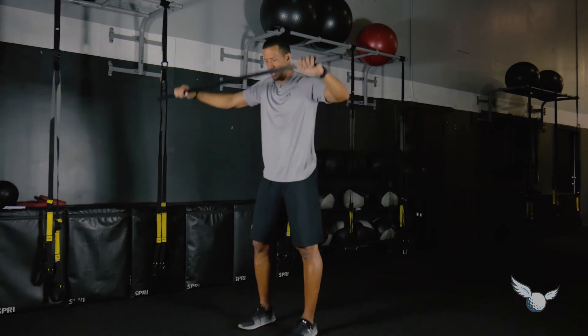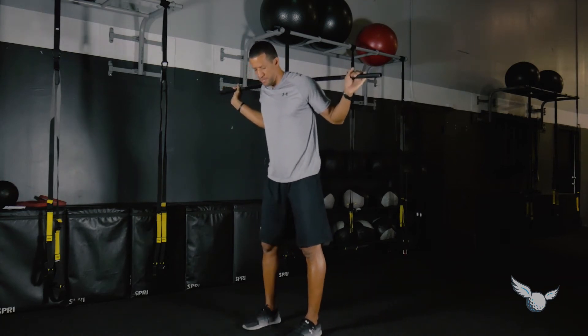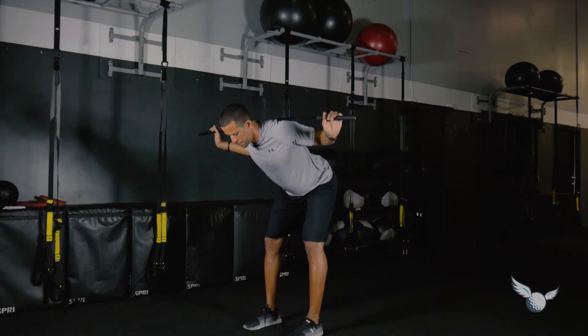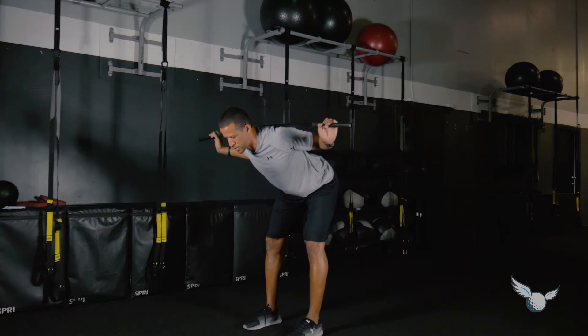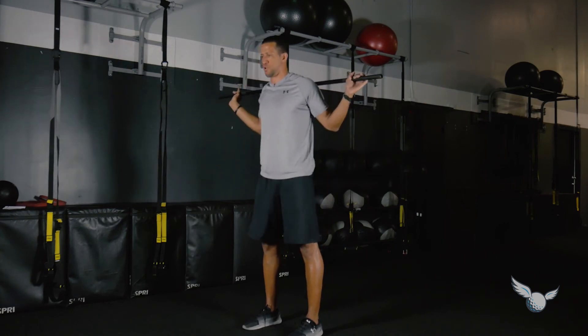The next one is called a good morning. Put the stick on the back of your shoulders and bring your feet in to hip width. With a slight bend in the knees — very soft — most of the movement comes from a hip hinge. Keep your back straight, your neck straight, knees slightly bent, and feel the activation in both hamstrings. Contract the hamstrings to come to the top, squeeze your glutes and your quads, achieving that plank position at the top. Smooth down, find the activation, then back to the top.